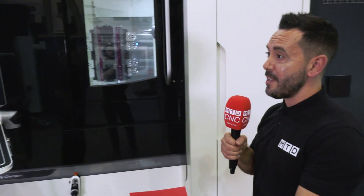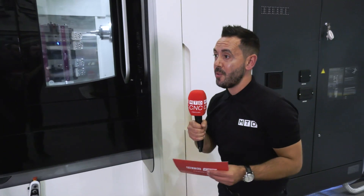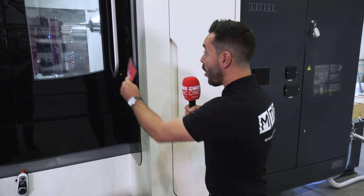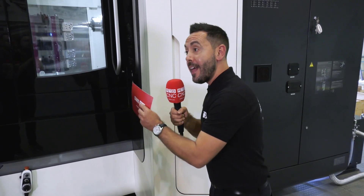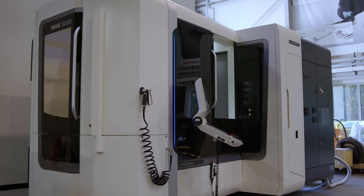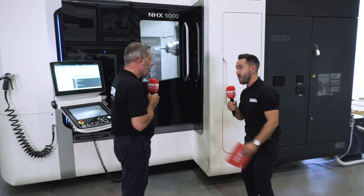Absolutely — rigidity is a really good point. When you're looking to machine any type of material, whether it's small prismatic parts such as this or a large one-metre component, you need to have that rigidity. Rigidity is within the casting but also within the spindle, as you mentioned Mark.